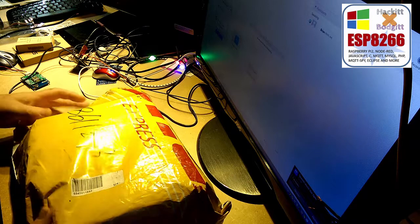Hi there. This is a new parcel that's just arrived from China. I'm quite excited about this. Let's have a look inside.